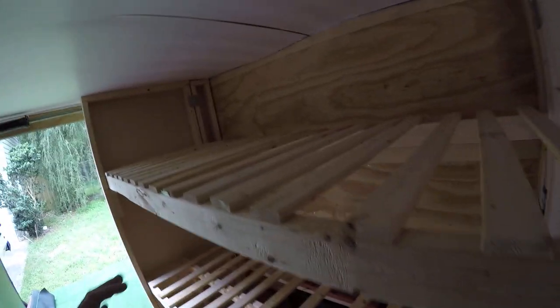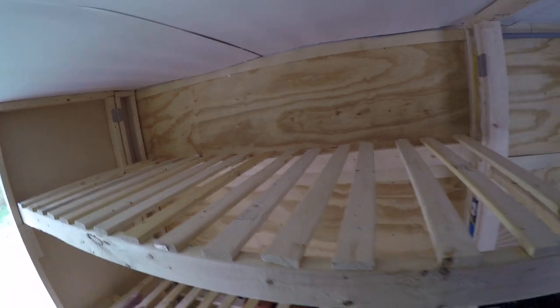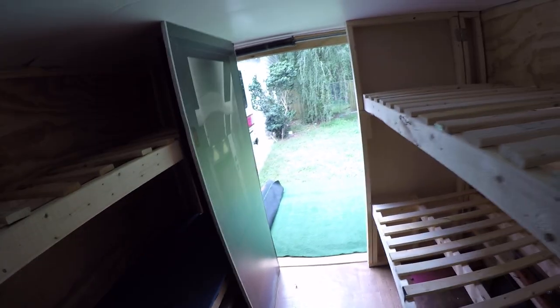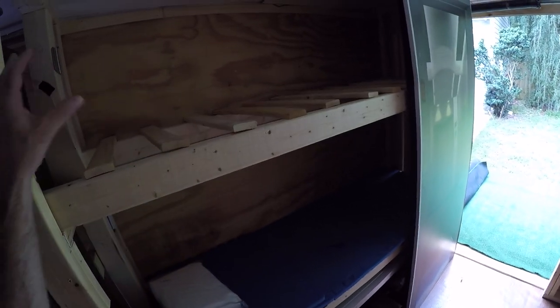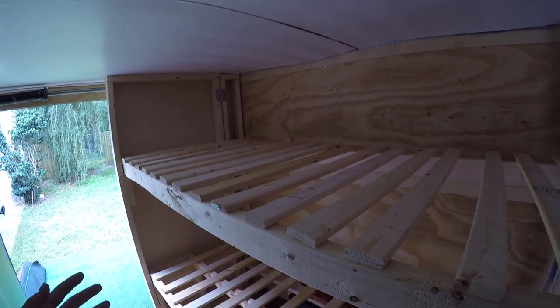Here are the beds — I overdid it with the slats as you can see, you don't need this many. The typical sleeping situation is my almost-12-year-old and my five-year-old up here, single beds about 28 inches wide. I put a yoga mat on top of the slats and then the mattress on top — it's perfect. The yoga mat keeps everything from moving and you don't feel the slats. They're so cheap on Amazon.